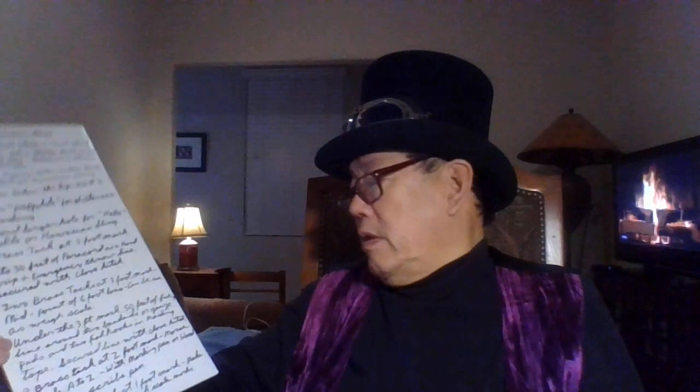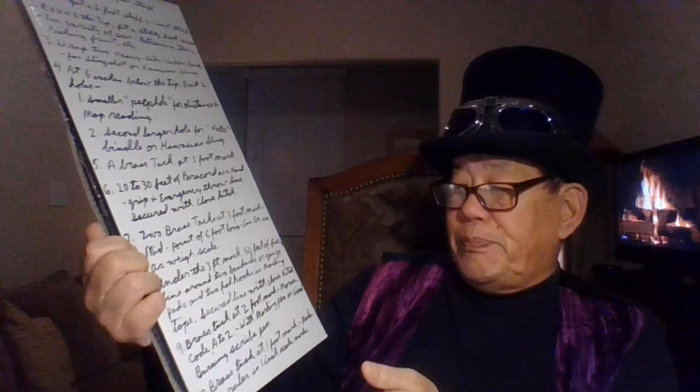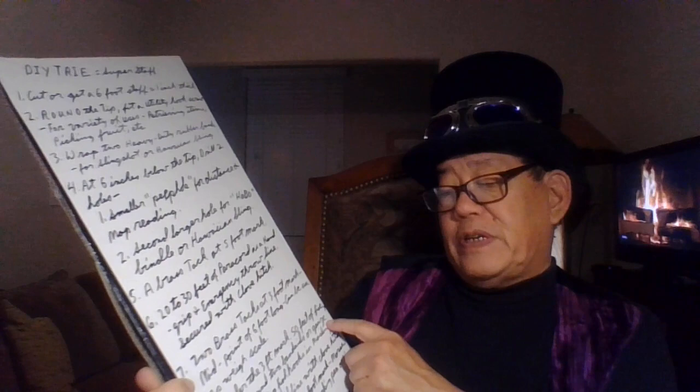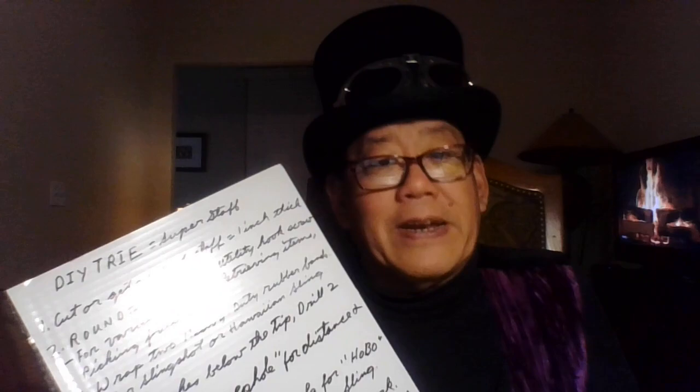Number nine was brass tacks for Morse code, and number ten was brass tacks at the one-foot level for the ruler. This will all be down in the description below — I'm going to have a hard time typing it up. Now, number eleven: the nuclear option.